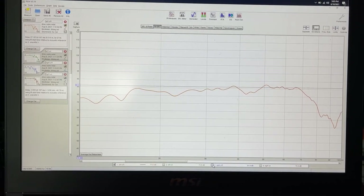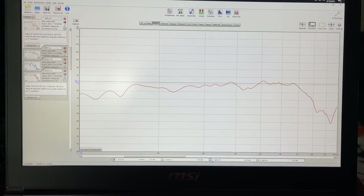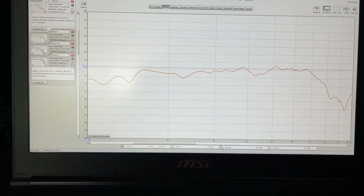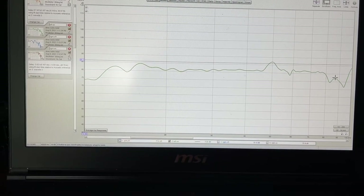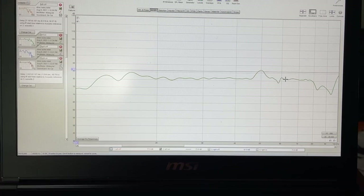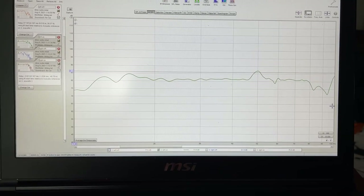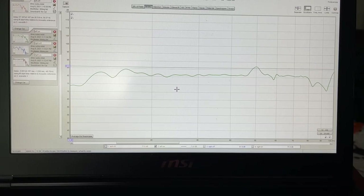I measured the left and right subs independently since they're controlled completely independently. This is the left sub with no room correction — these subs are incredibly flat right out of the box, with no EQ or Dirac at all. This is with room correction — even flatter, especially through the crossover which is set to 90 right now. It goes from about 60 to about 120 — that's what the Harman 6 curve does. Very different from before where I had a straight line down from 20 to 90 or 100. The Harman curve gives you a flatter plateau of sub bass, and I like that a lot better.